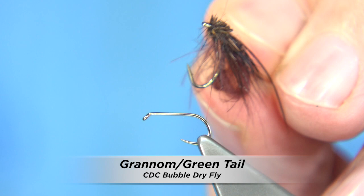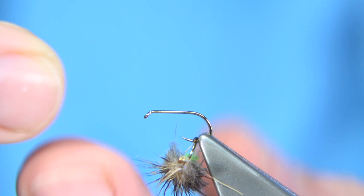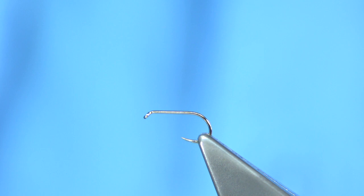By the moment, this fly is going to be coming on the water in the next few weeks - the granum. Depending on the part of the country, where I am you're usually looking towards the end of April. In some places down in the UK and England you could get them as early as February.